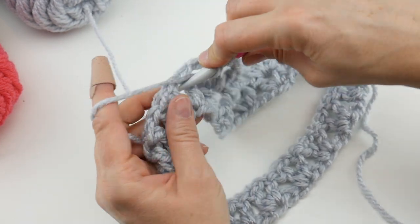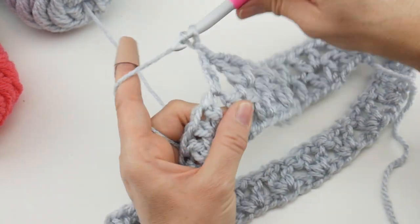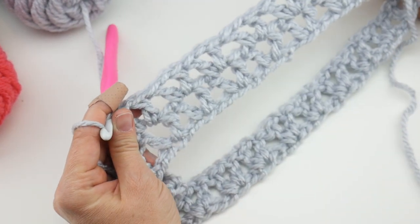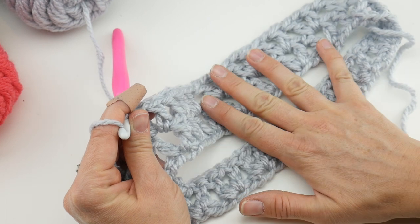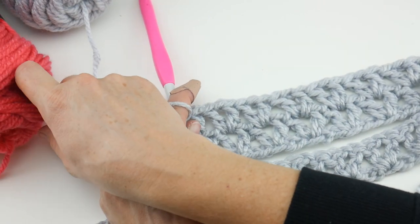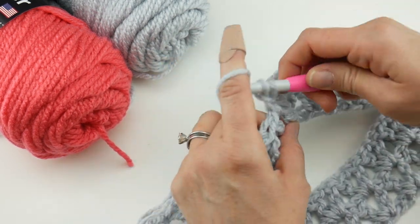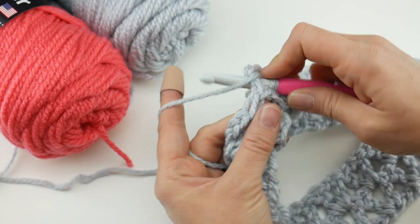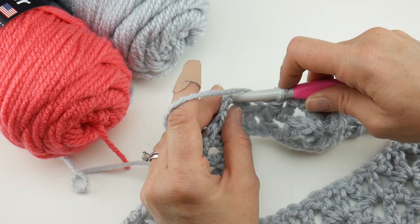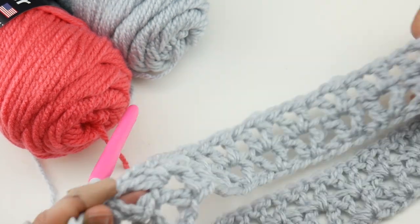This is why I love this stitch — it's lightning fast. You just zip through working into those spaces. Double crochet, chain one, double crochet into each V. Continue working the last V of the round, then join with a slip stitch in that third chain up. Round two is complete. For the rest of your cowl, just repeat round two over and over.